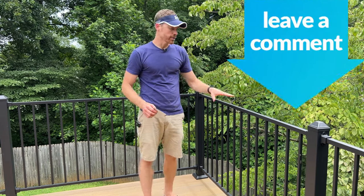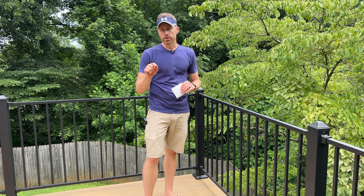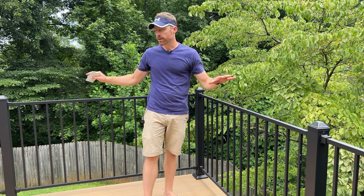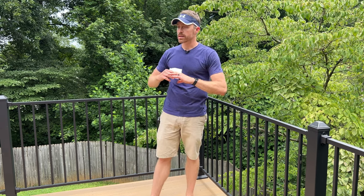Let me know what you think about this product and how this deck turned out overall — we're very pleased. I'll post a video about the entire deck renovation where I talked about the composite we chose and pricing for the full deck renovation. Be sure to subscribe if you found this helpful.